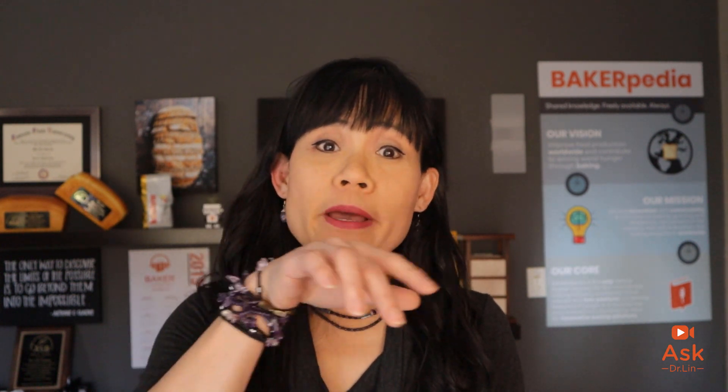Have a burning question? Bakerpedia! Still haven't solved all your questions? Place any comments on the topics that you're researching on Bakerpedia and I'll do my best to answer them on this show.